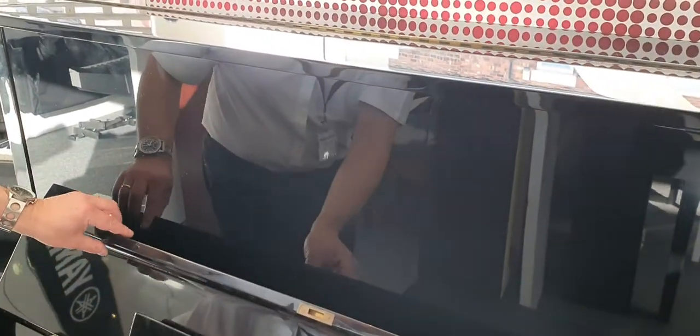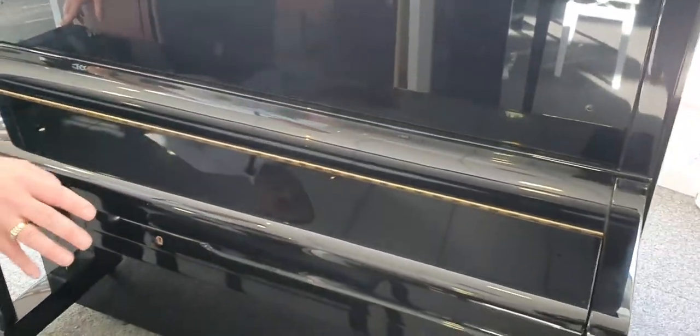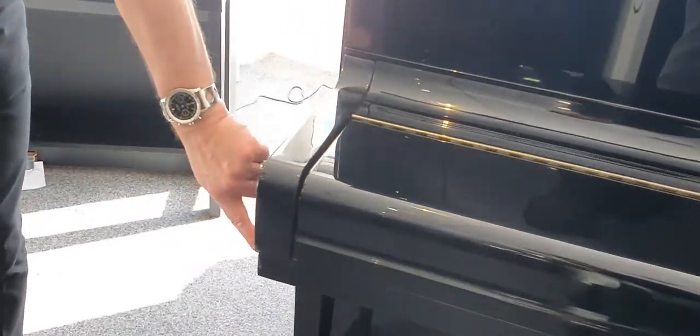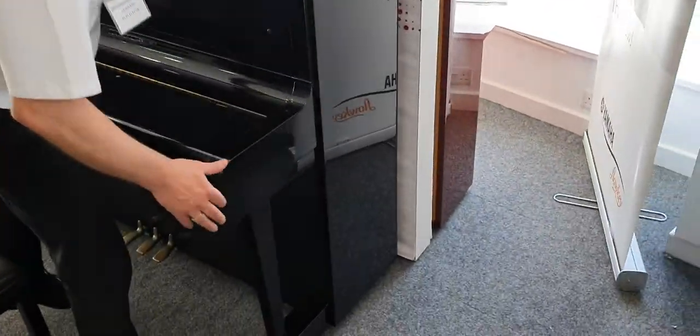There's a couple there. If I just put that lid down, I think that looks absolutely great. If I come to this side, there's just a little thing on this corner, if you can catch that. Other than those, on the sides — if I look down this side as well — it actually looks great.